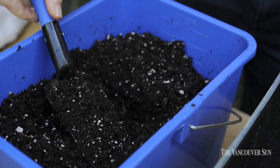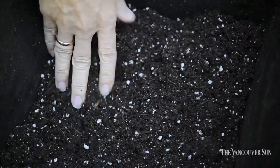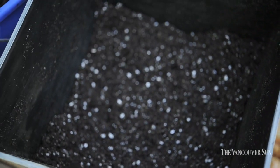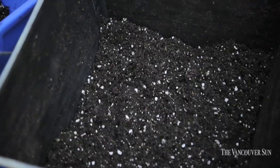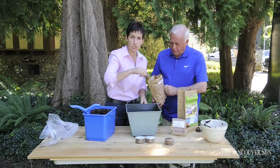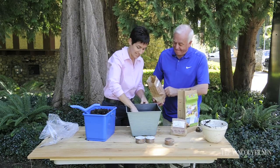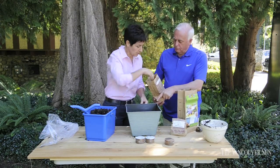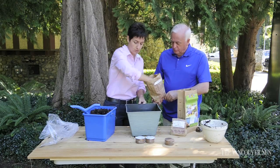The first layer we're going to create is a nice layer on the bottom — that's your crocus. What you want to make sure you do is don't plant your flower bulbs too close to the sides of your container, because you have to be careful about freezing. They don't want to touch each other either.